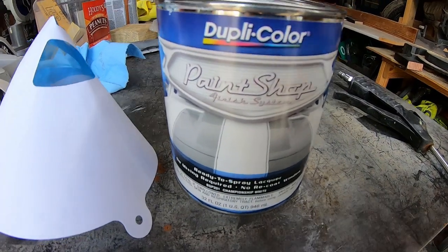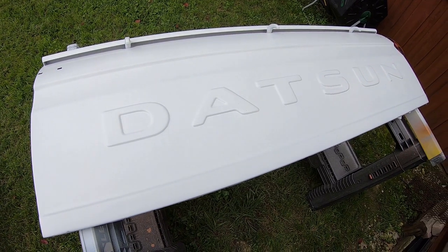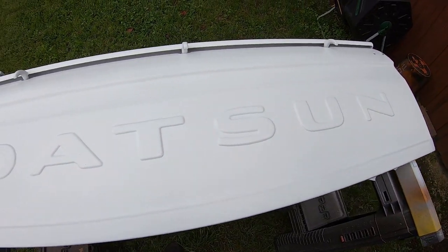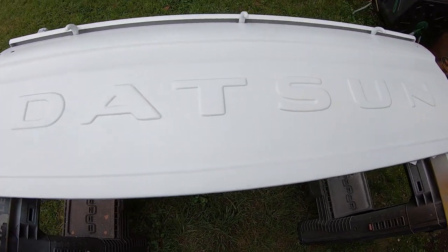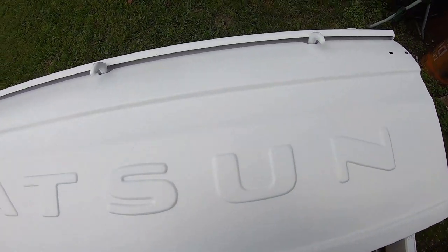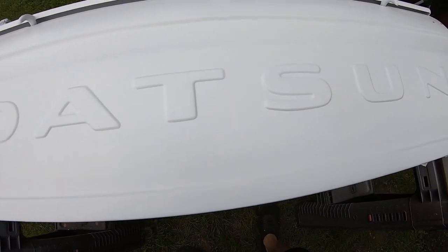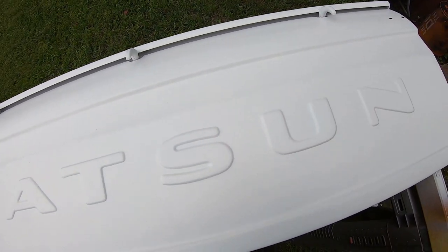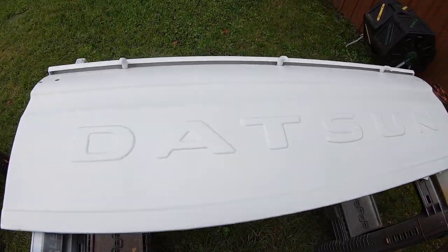Here's the new color. I changed my mind on the color — I'm liking this white. Three light coats and it looks good. Maybe when the sun comes out we'll see all the flaws, but man, that looks really good. Little bugs landing and everything — it's crazy.